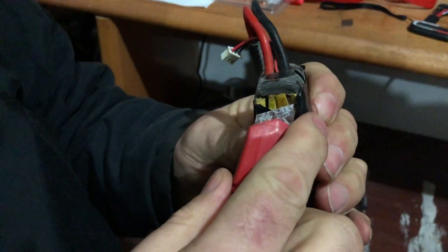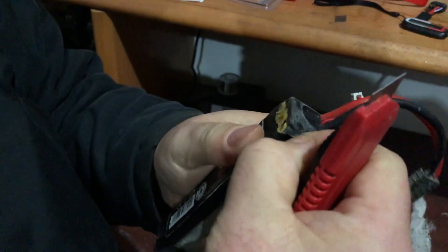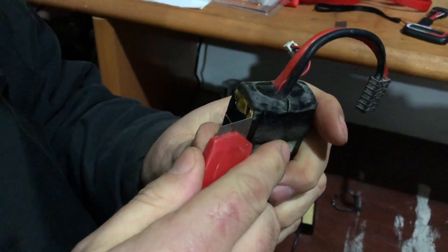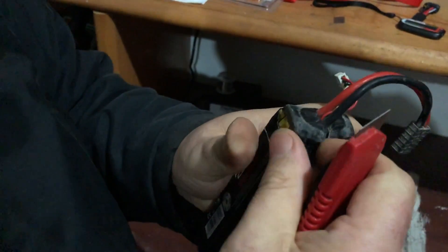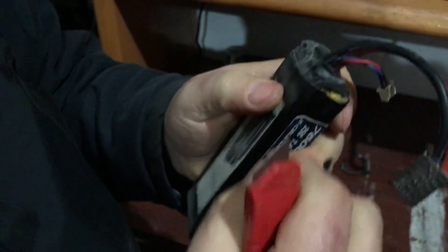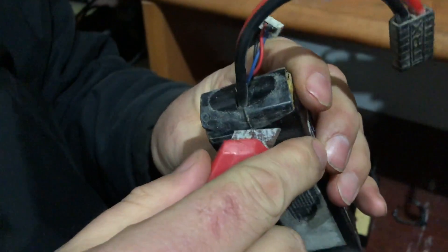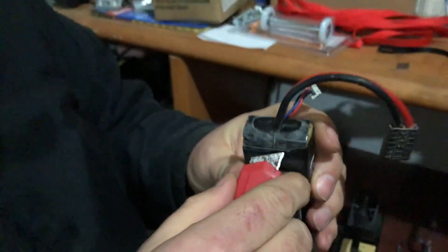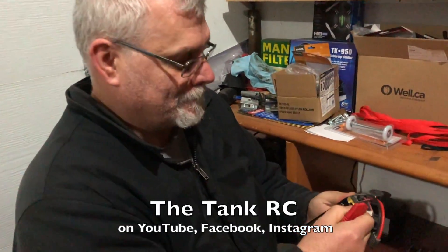We're trying to resurrect the balance lead on this Traxxas battery. This is a pre-ID battery — it's a two-cell, 7,600 milliamp hour. The problem is that there's a break internally somewhere; the balance lead is disconnected. So I'm trying to peel it back and take a look. I've always been afraid to do this, but the TankRC is here and he's willing to take a look.